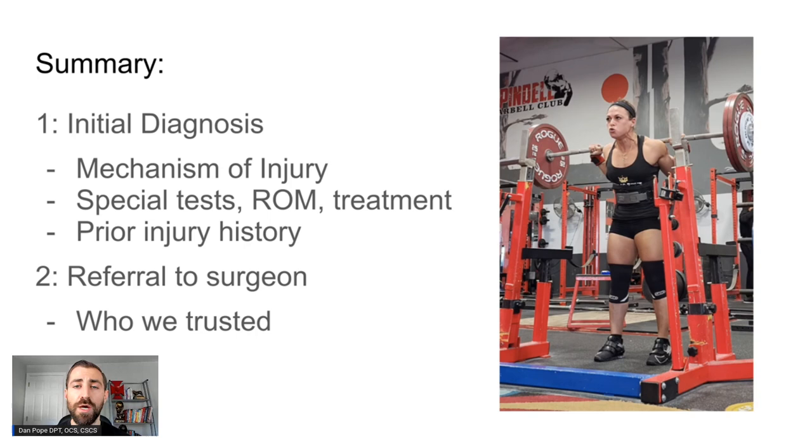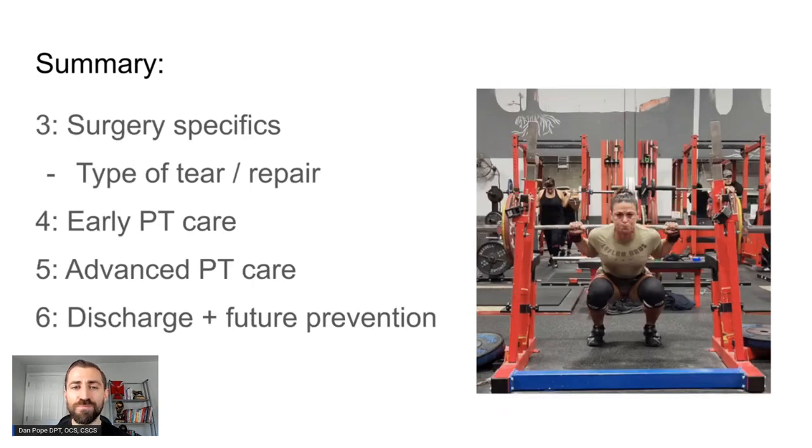I got a chance to work with her before she had surgery, so we'll cover what that looked like. We also discuss referring to a surgeon — what we were looking for and how that went. We talked about the surgery specifics: what type of tear we were working with and what the repair was like. We covered early physical therapy, how things progressed into advanced stages, and then discharge and future injury prevention. Chrissy came into her rehab as national champion, didn't win the following national championship, but the one afterwards she won again — pretty cool to see someone come back from a major injury and find success at the highest level.